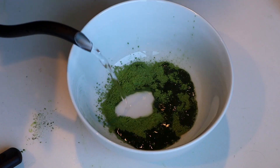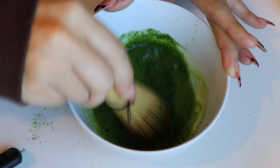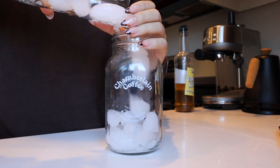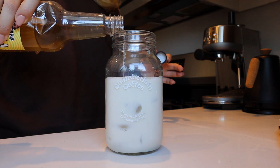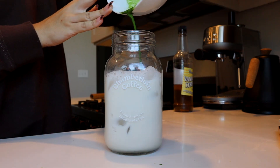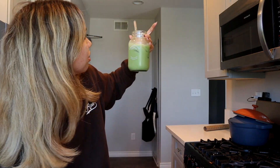Add about two tablespoons of water — I don't really measure this out, just kind of eyeball it; you can always add more. Then whisk in M-motions until foamy. I always use oat milk in my lattes, especially with matcha. I'm going to use some vanilla syrup, just a little bit, mix this up.